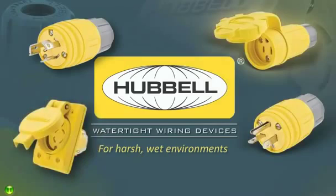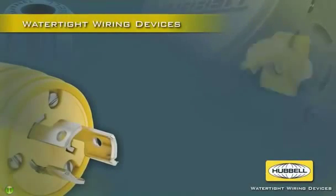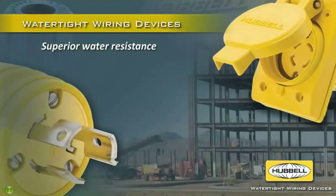Withstand harsh wet environments with Hubble watertight wiring devices. These watertight devices offer superior resistance to water ingress and durability for today's harsh environments.